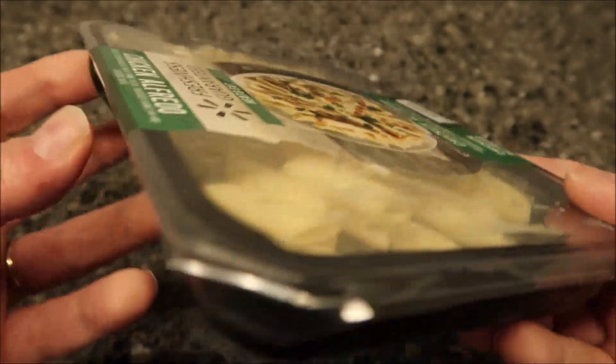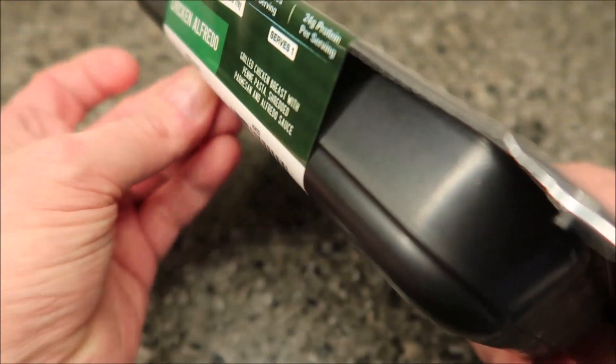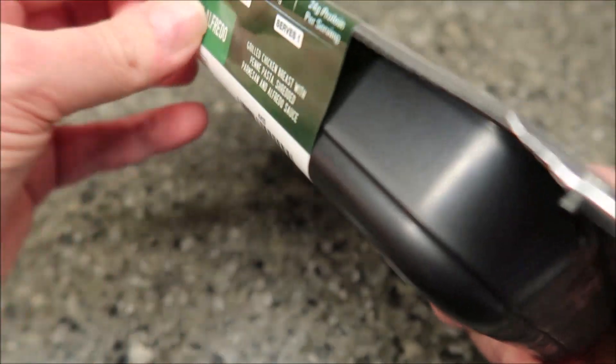It says remove the label, but here's the bad thing — this label is a sticker. I don't know if I can get it off. We'll see if it'll come unstuck; you have to be able to grab it first.